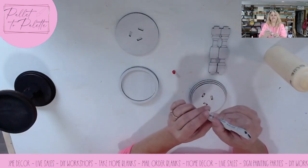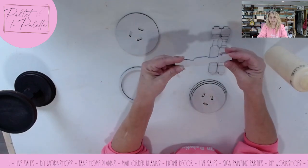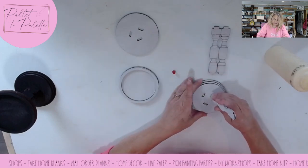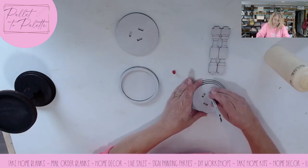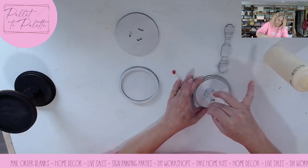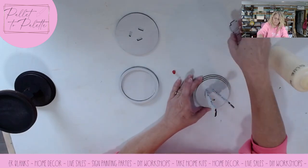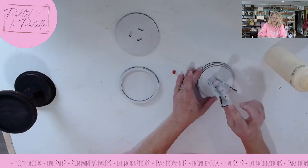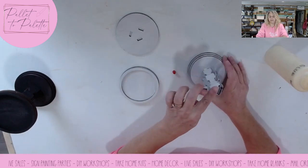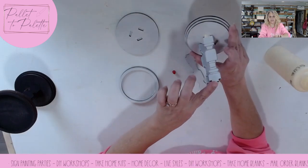I painted both sides, but it doesn't have score marks on both sides. You can only score on one side when we're in the laser, unless we flip them over and run the program again. Just put it in your hole so that your score marks are all facing outside. You can see the little score lines in there.